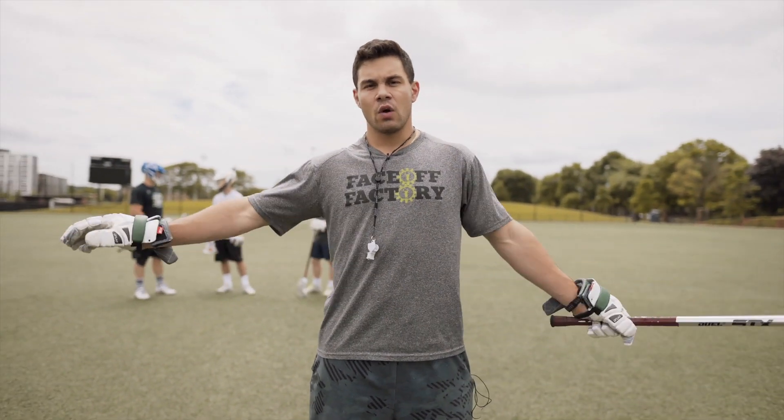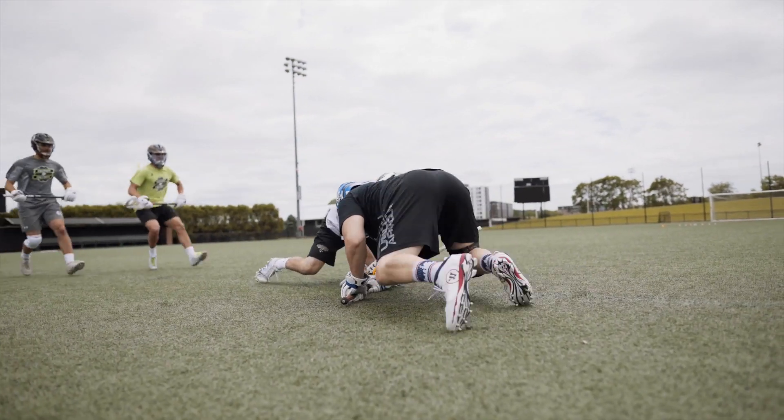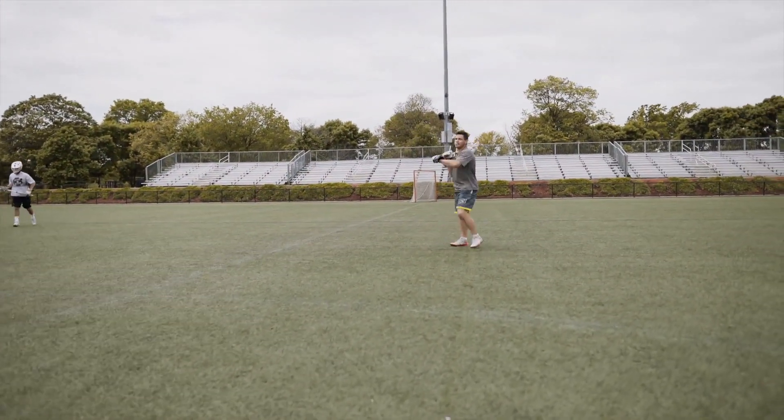For this second drill we're going to be working on tie-up situations with sort of dummy wing play. Although we're not going to be checking the face-off guys as they go to pull the ball out, we want to work on having that spatial awareness of being able to pop the ball, catch it cleanly, get your head up, and find a quick outlet for a pass.